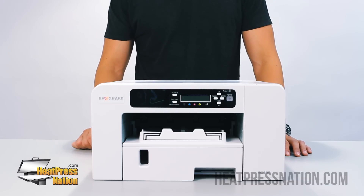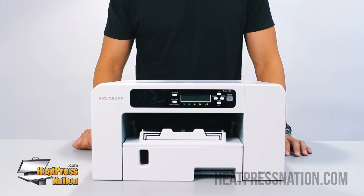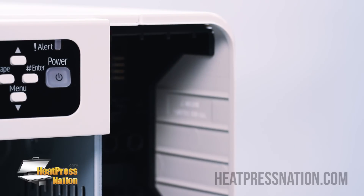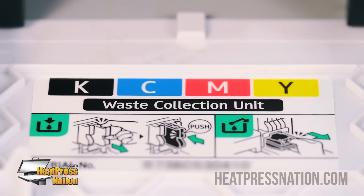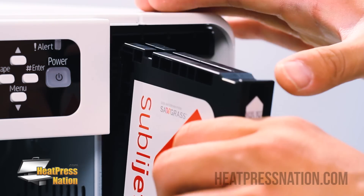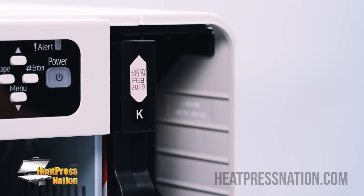To get started, let's make sure all CMYK cartridges are installed in the proper slots. Open the ink cartridge panel and start by loading in the cartridges in the same way they are labeled underneath. We're going to start with black.